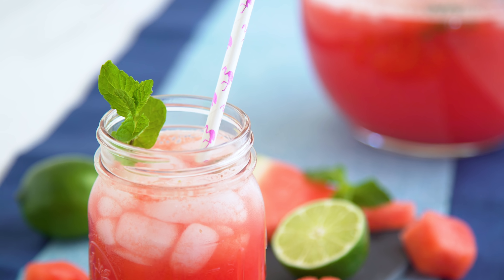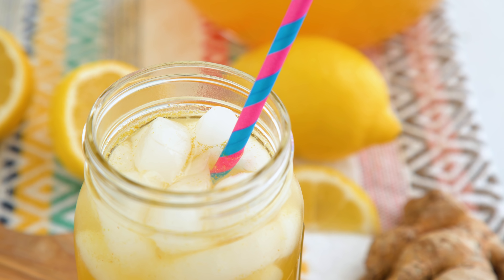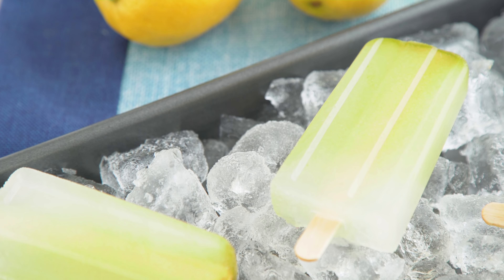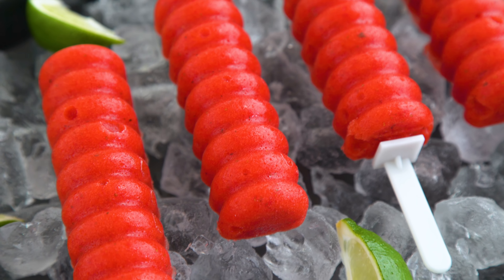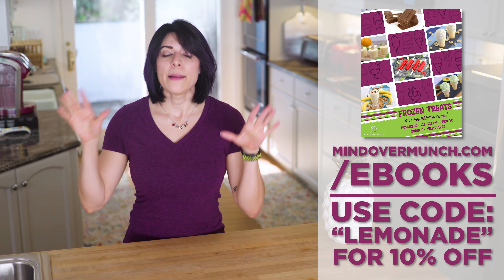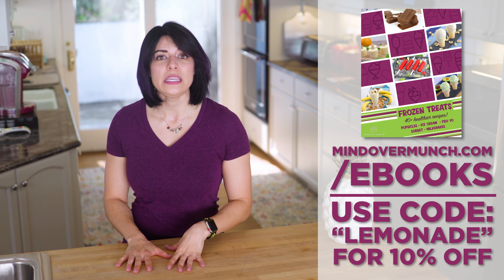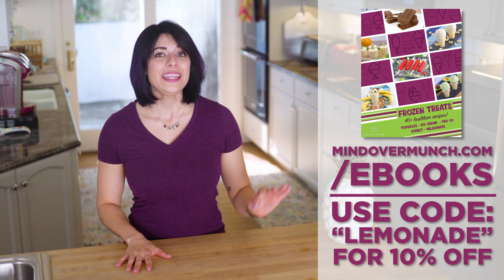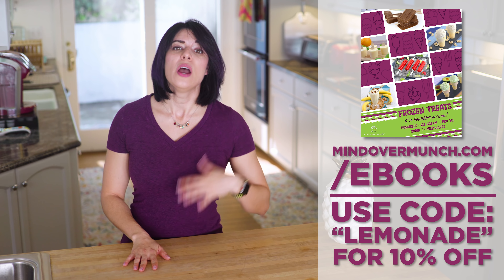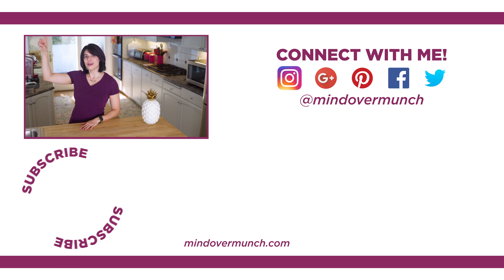I hope you enjoyed these summer beverages. They are so versatile — you can really get creative and swap in or out your favorite fruits, citrus, teas, and more. If you aren't a drinks person, then enjoy them in popsicle form — you can't go wrong. Remember, at mindovermunch.com/ebooks you can get my new Frozen Summer Treats ebook, and get 10% off any ebook or package this week only with the code LEMONADE. I'll see you next week, and remember, it's all a matter of Mind Over Munch.